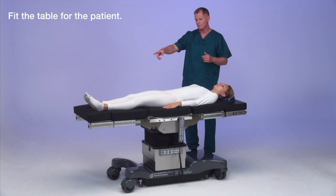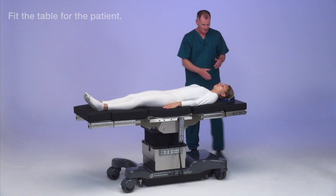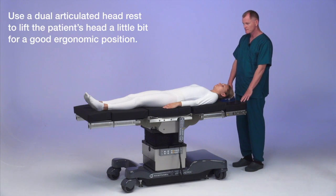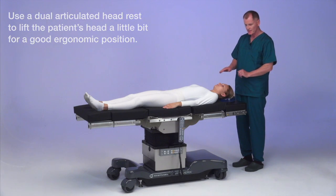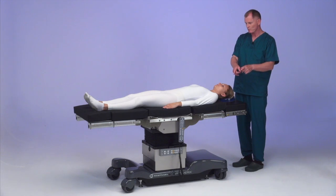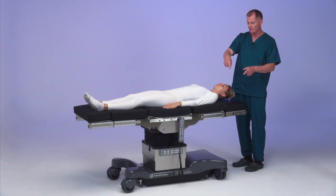I've removed one section from the foot end to fit her body. I've got a dual articulating headrest so that we can put her in a lateral position safely, with a nice position for the head. We'll be putting the arm board and the shoulder position accessory on the unaffected side.